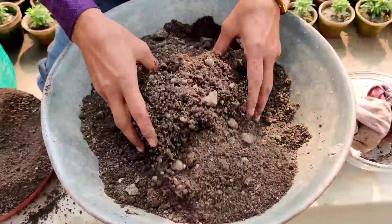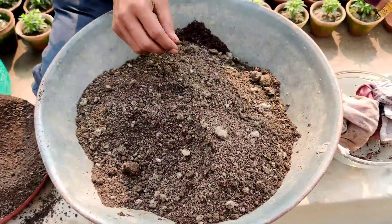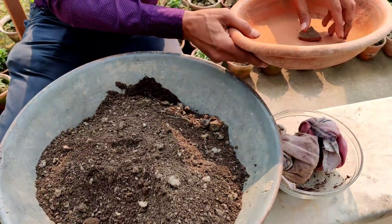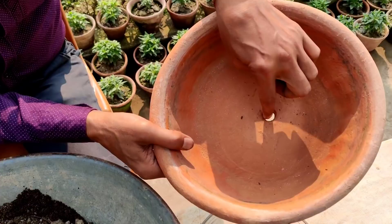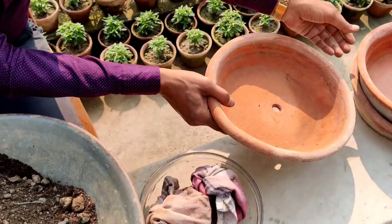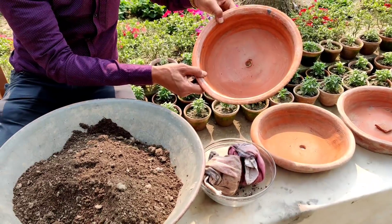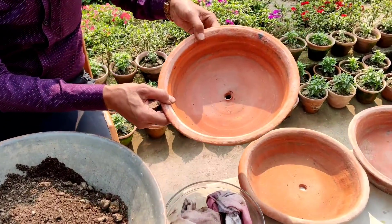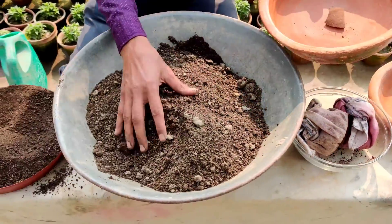This is the ideal soil mix for growing spinach in your pot. These are earthen clay pots you can buy from any nursery — they must have drainage holes at the bottom. Now I am filling up the pots. If you don't have this kind of pot, an 8-inch pot will also work.